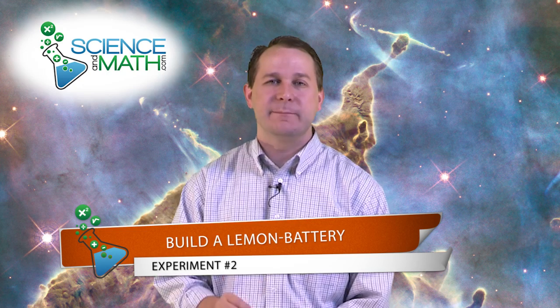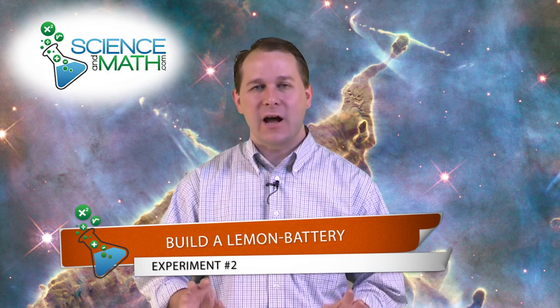Hello, this is Jason with ScienceAndMath.com. Today what we're going to do is build a very simple battery, believe it or not, out of a lemon. It's very simple to do and it's a great way to learn about what batteries are and how they work.